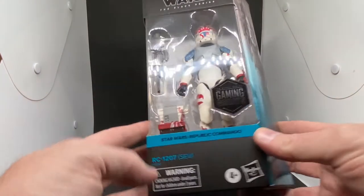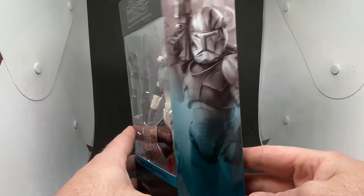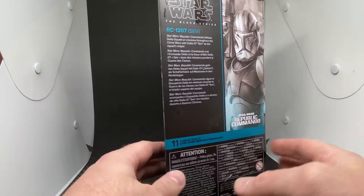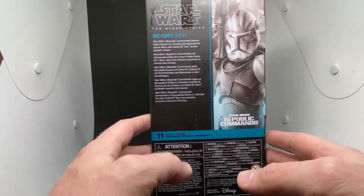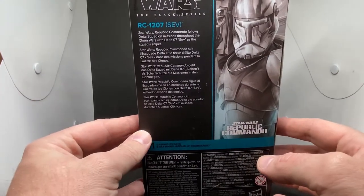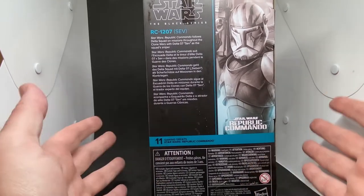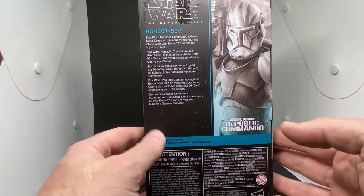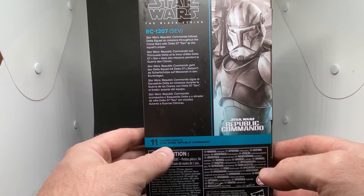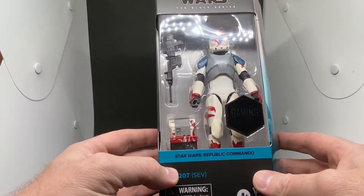So we have here RC-1207, also known as Sev — there's the artwork on the side. We know we have Fixer on the way — he's the one with the sort of green — and I assume Scorch will not be far behind. I dare say that will probably be a reveal at Hasbro Pulse Con coming up in the coming weeks — it might be October. Star Wars Republic Commando follows Delta Squad on missions throughout the Clone Wars, with Delta-07 Sev as the squad sniper. Cool looking weapon.